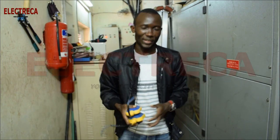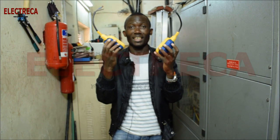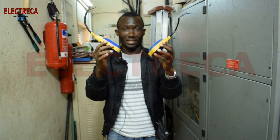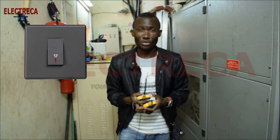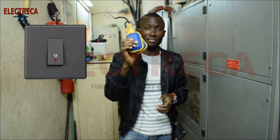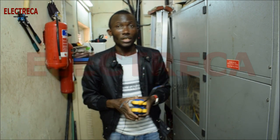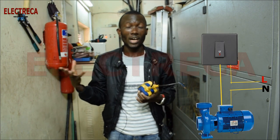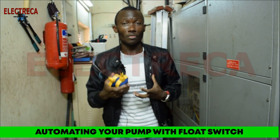Hey, what's up guys, thank you very much for watching. I'm holding float switches — they're just like a normal switch, but they help us control our pumps. You could control your pump with just a normal switch, but that will be manual. So if you need some bit of automation of your pump, this is the perfect solution.